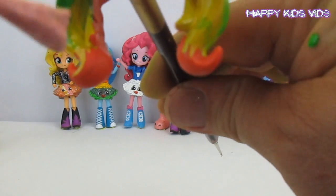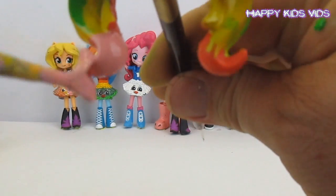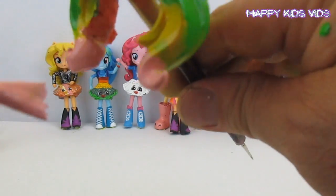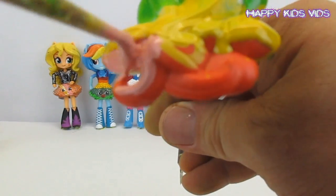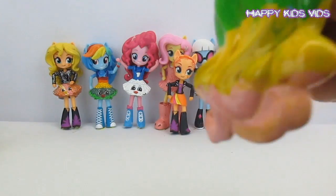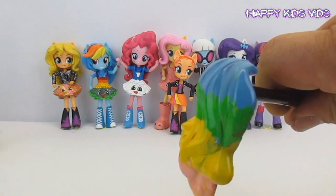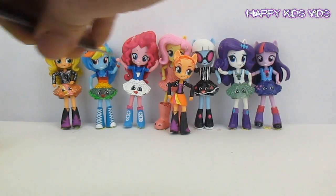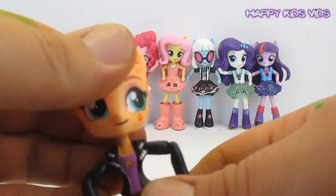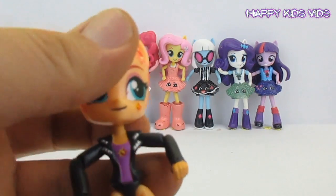My very last colour for Princess Glitter Sparkles' hair is pink. We've got a cool Princess Glitter Sparkle type of hair, and whilst we let that bit dry it's time to paint up Princess Glitter Sparkles.